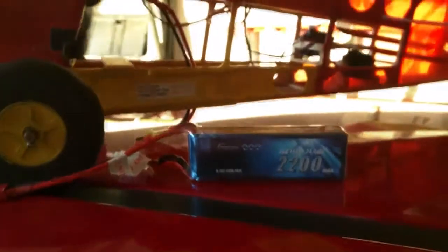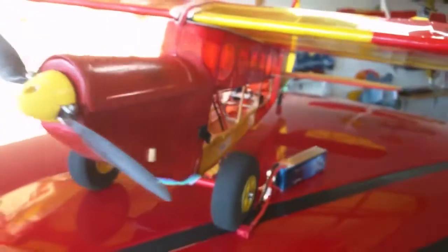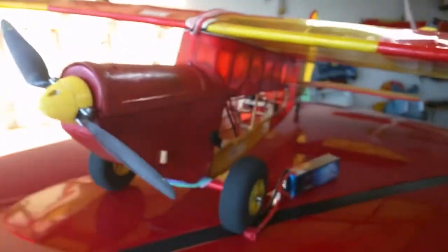I'm going to use it in a plane called the Big B. I've had this plane for about 15 years and this is the perfect battery for it. We're going to give it a test flight right now.